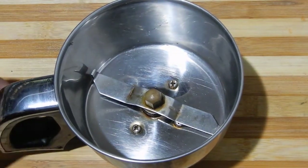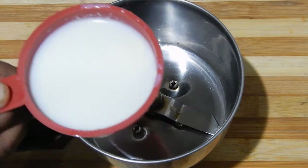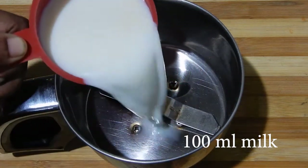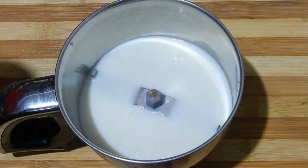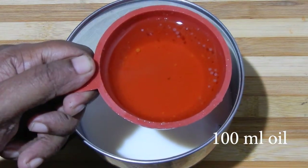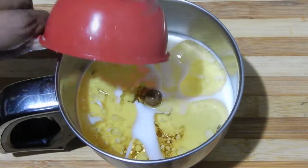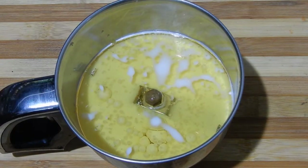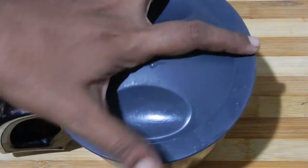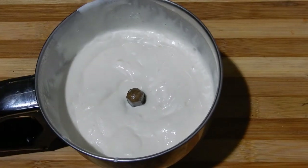Next we are going to prepare the mayonnaise. In a mixer jar add 100 ml of milk and 100 ml of oil. Oil and milk must be in the ratio 1:1 — only then will you get the desired consistency. Blend it and you will get a creamy texture.